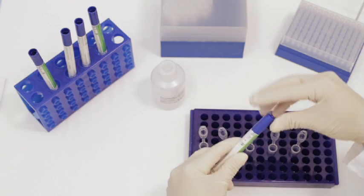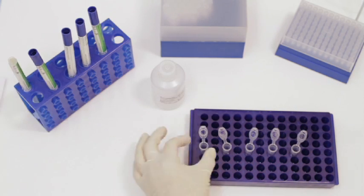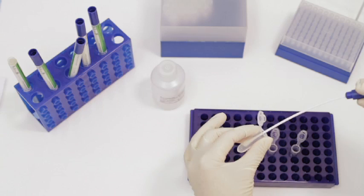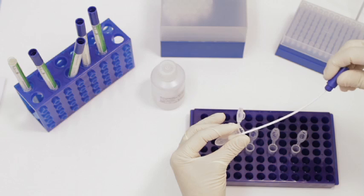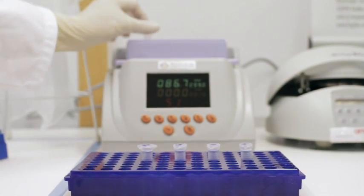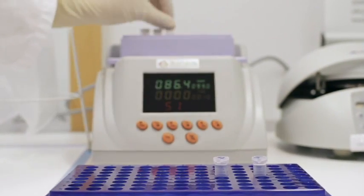Crush the swabs vigorously in 300 microliters of the lysis buffer. Then activate the lysis buffer and perform the bacteria lysis at 99 degrees Celsius for 10 minutes in the heating block.